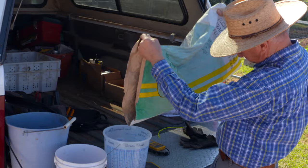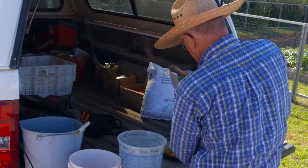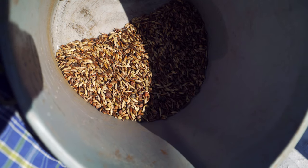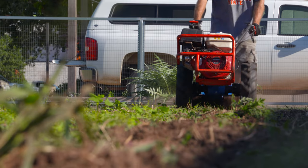A couple of those are legumes — Austrian winter pea is a legume — and it had some grasses in it like oats and wheat, and had tillage radish in it. That was one mix, and then the other mix is kind of our homemade mix. It has winter wheat in it and crimson clover.